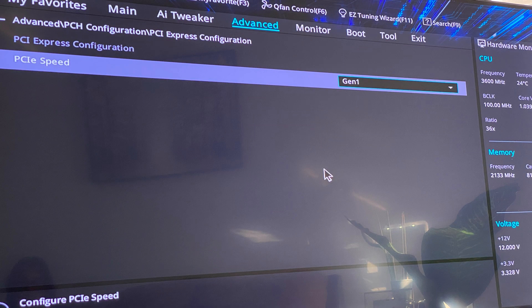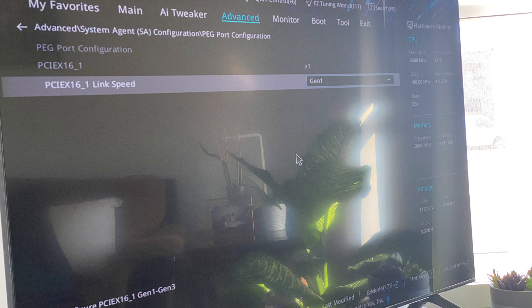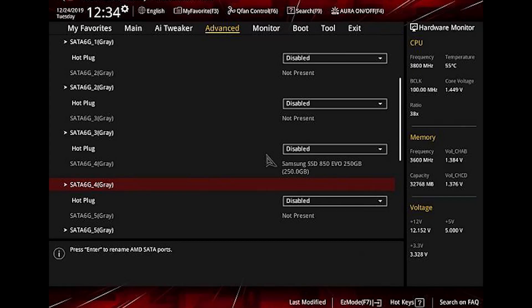This next step is very crucial to get all your cards detected. Go into the BIOS and change the PCIe speed to Gen 1, enable above 4G decoding, change PCIe x16_1 link speed to Gen 1, and disable every SATA plug except for the one you're using. That is usually all you have to do.